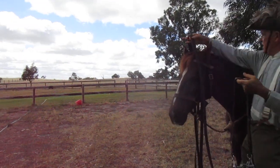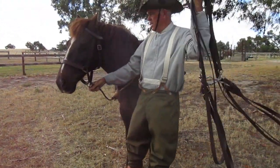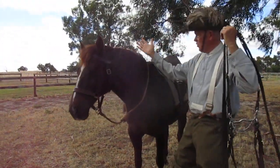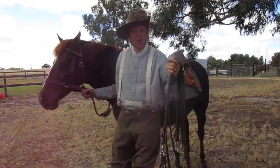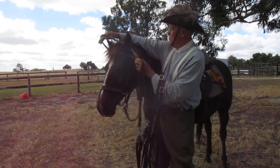See that — it came out nice and easily. So now you can see what we have here: a set of double reins and the bit. That's all come off easily.